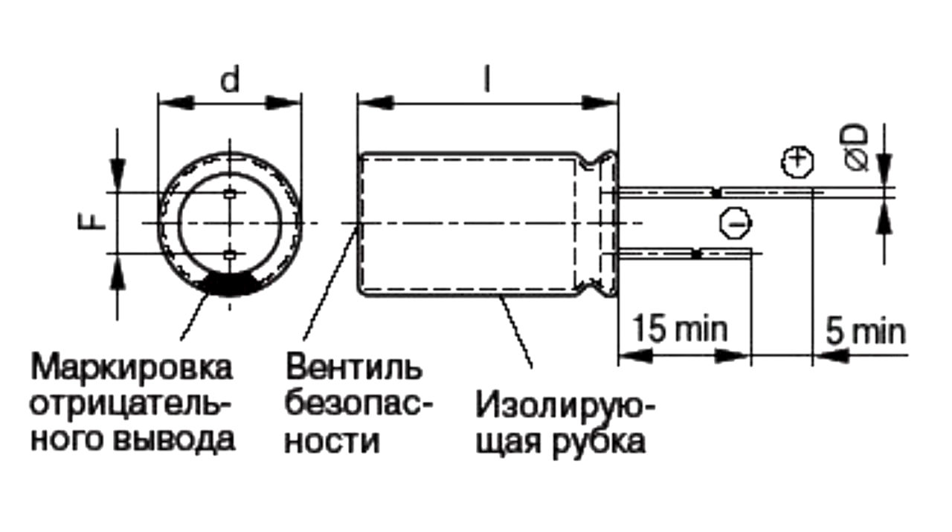Aluminium electrolytic capacitors consist of two plates which conduct electricity. They are separated by a dielectric layer. One of the electrodes, called anode, is made of aluminium foil with an increased surface area and covered with a dielectric aluminium oxide layer.